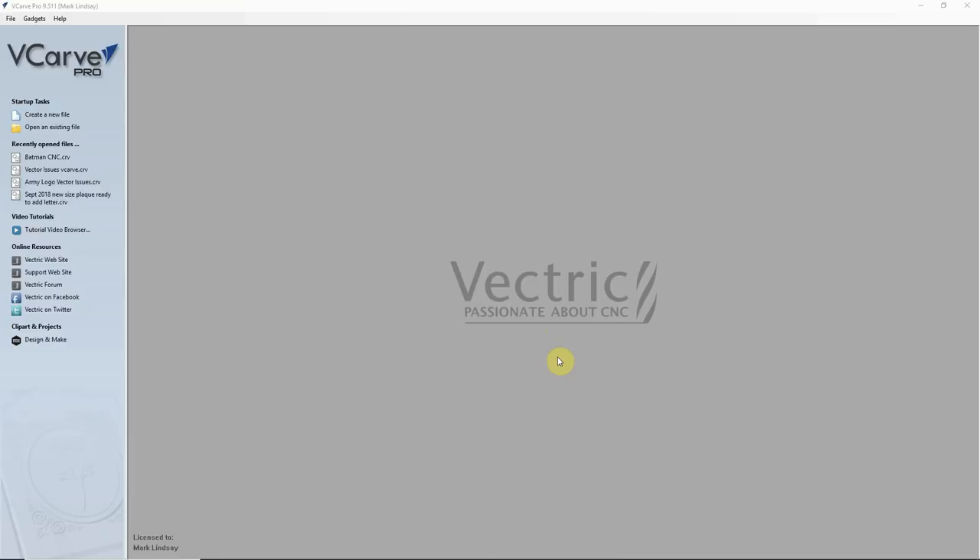I'm creating this series to help the person who has never done anything like this before get into their software, start, and finish a project. For tech support issues, licensing issues, or for more information on the Vectric software, please contact Vectric directly. I'll place a link in the description box below to Vectric Limited's homepage.